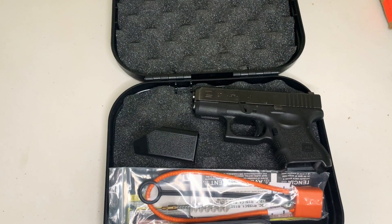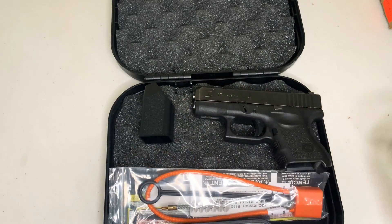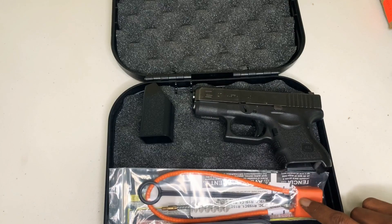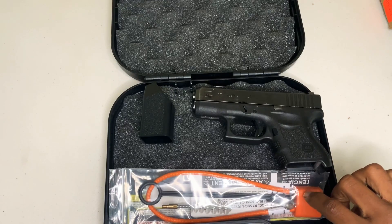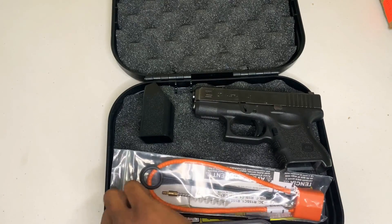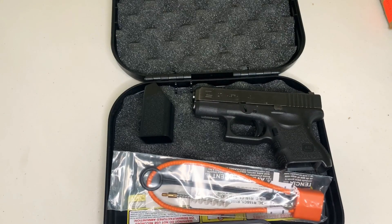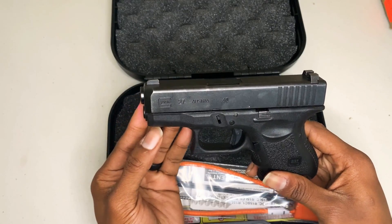With the purchase of any Glock you get your speed loader, three standard magazines, and a cleaning kit — which includes a bristle brush. You also get the lock chamber. I actually have an extra one since I have a few Glocks, but basically here it is — your Glock 27, it is a 40 cal.